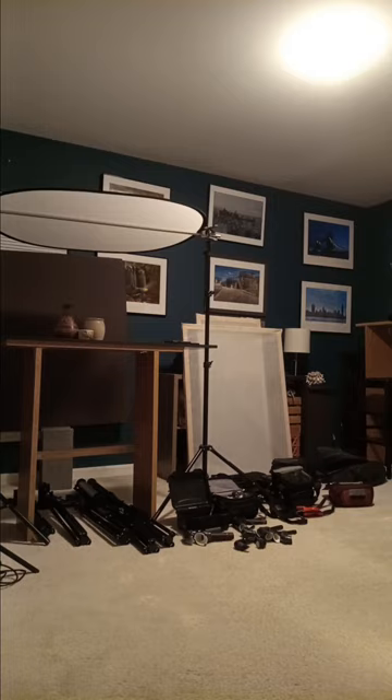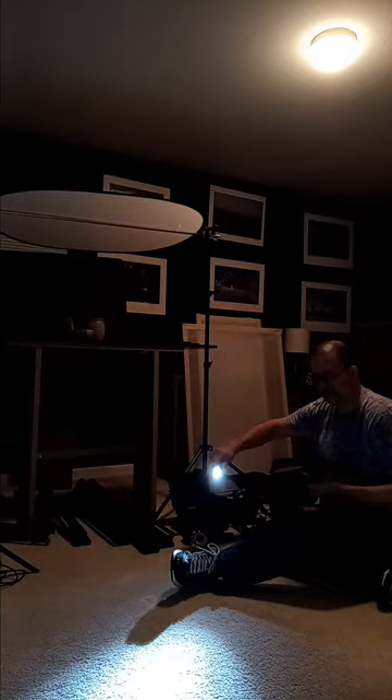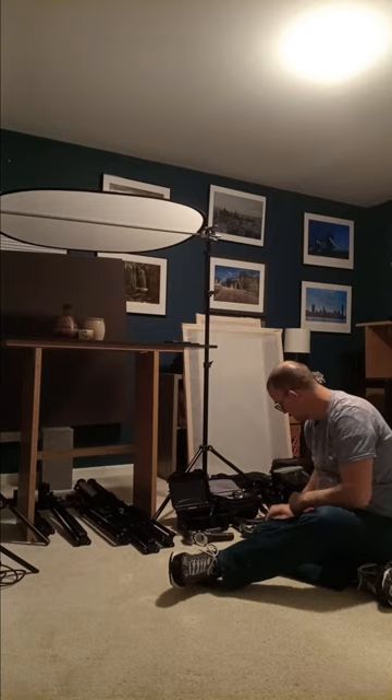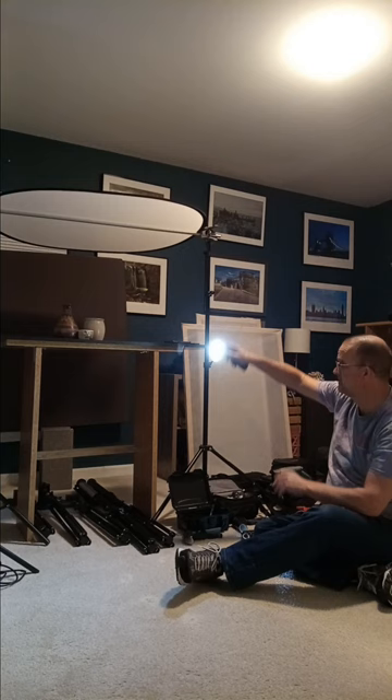Now we're going to talk about our LED flashlights. We're going to talk about how harsh the light is with and without the filter on. See how much less harsh it is with the filter. That's why you always want to light paint with the filter. There are different lights for different types of subjects.